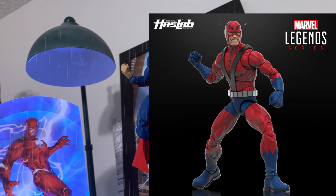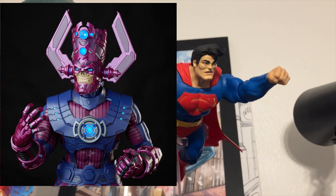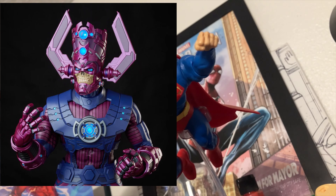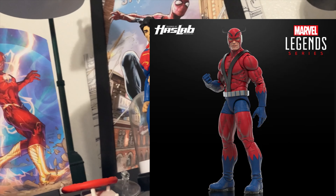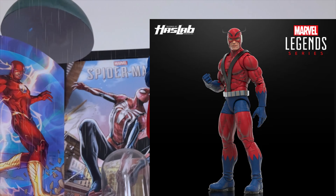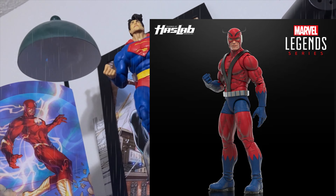The main objective for today's video is to really talk about these HasLab projects that have been getting pushed out recently and whether they're any good for the community. Obviously for the manufacturer and everybody involved with the creation of these projects, this is an absolute home run. These action figures are being manufactured and everybody's getting paid up front — there's no investment from the company.